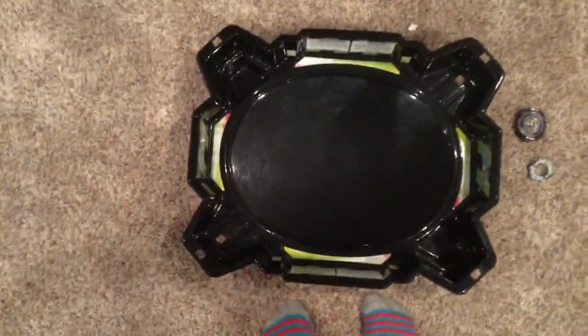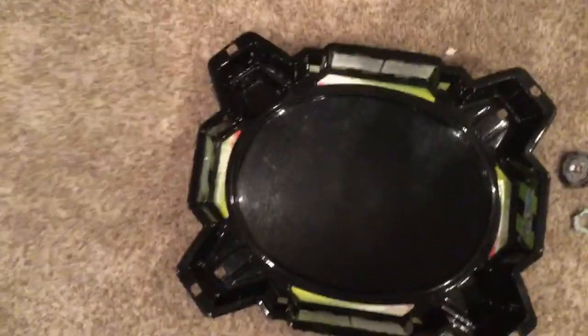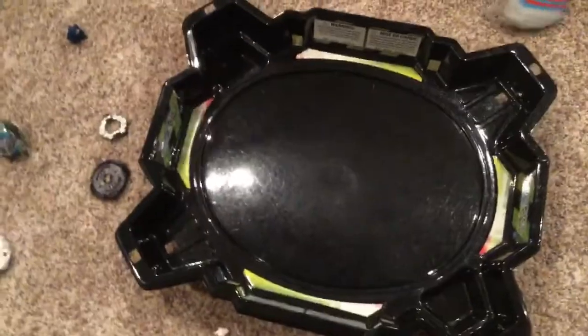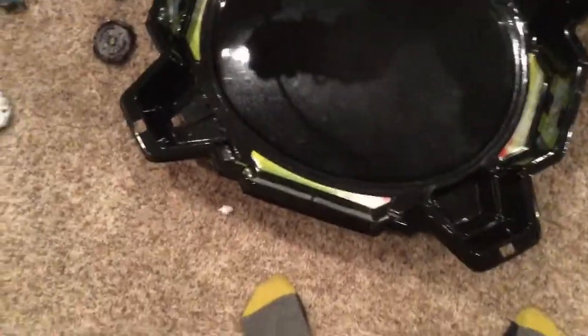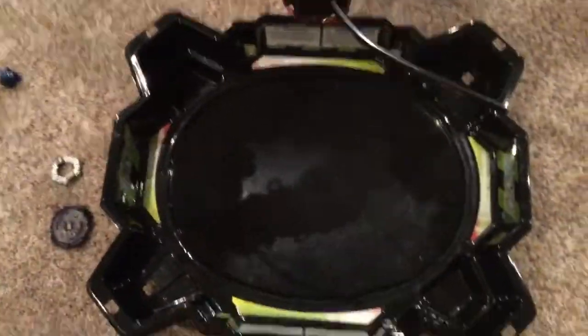Three, two, one, let it rip! Okay wait, I forgot to put the Mickey sticker on it. Come on, let's just go already. Hold the camera on top of the arena. Okay I'm gonna do the first launch — come on, can they see the arena? Let her rip!